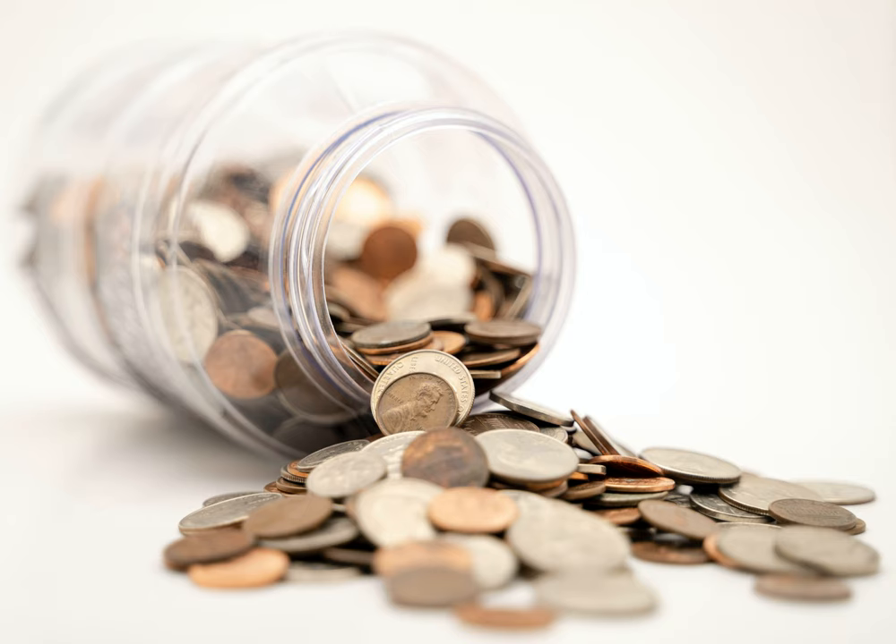Anyone have experience with mini penny farthings? I'm considering buying one with a 28-inch front wheel, pneumatic tires, and rear caliper brakes. How do they compare to actual penny farthings? I've read on another forum — with unreliable responses from non-riders giving opinions based on movies — that any high-wheel bike should only be ridden on pavement to keep from taking a header. Would this be an issue with the kind of bike I'm interested in?